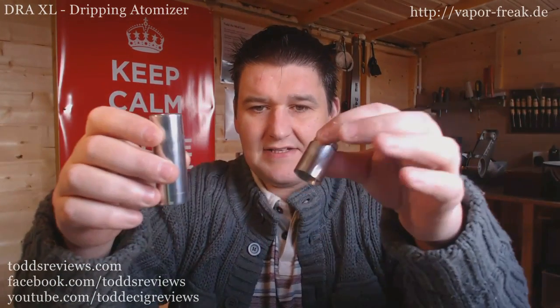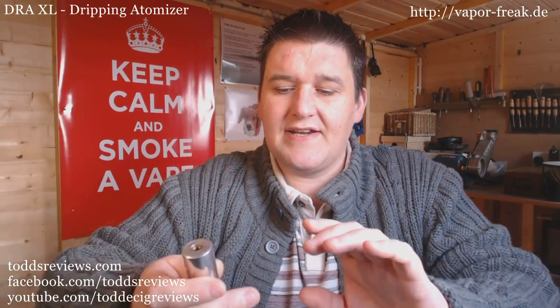Hi guys, Todd here out on my bed. I thought that my prayers had been answered. This is my Boosted Nuts combo - it works in 18350 mode with an extension, and in 18650 mode. This is built by Joe Nuts, a Romanian modder. Big fan of his work - a lot of electronics going on in here. It's made of aluminium and I love it, I always have loved his work.